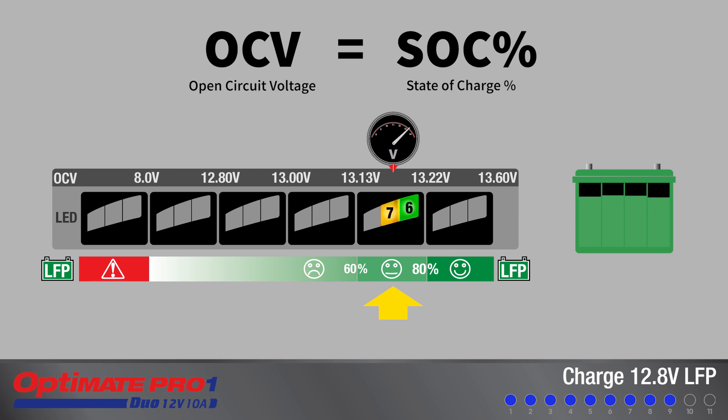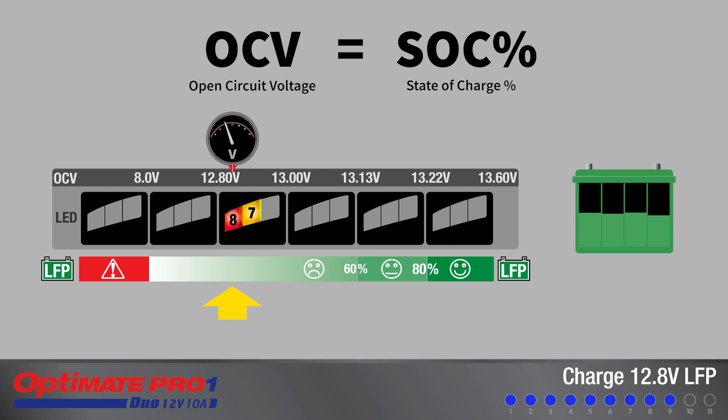If the panel displays a 60 to 80% result, the battery may have lost capacity but is still serviceable — leave connected to proceed to step 10. If LED 7 and 8 display a capacity of less than 60%, the battery may be unserviceable.